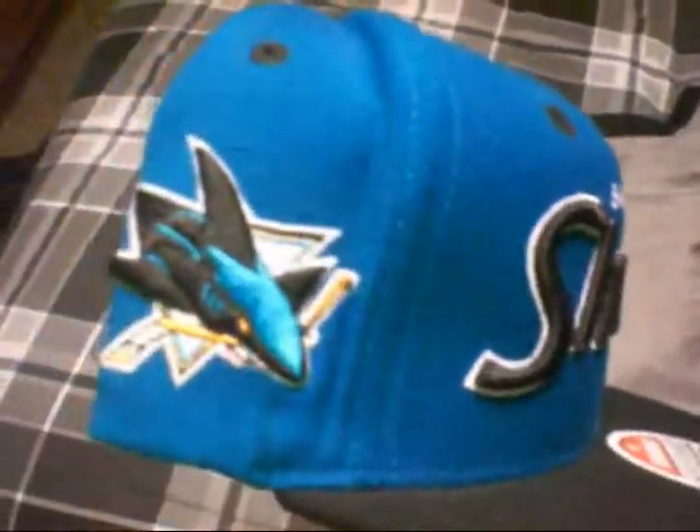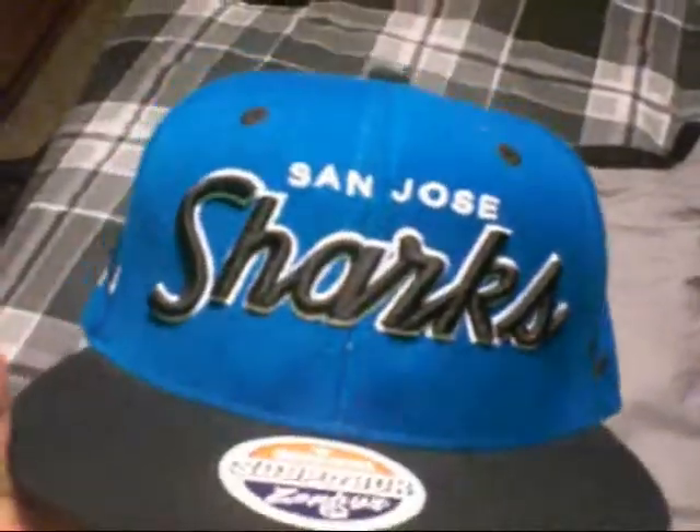Zephyr San Jose Sharks — Sharks logo on the side, green under, black snap, black air holes and black button. This is one of the older Zephyr hats but it still has the circle brim. I can see they are coming out with new ones with a square brim, which I think is pretty sick, but I still don't like the way they fit.